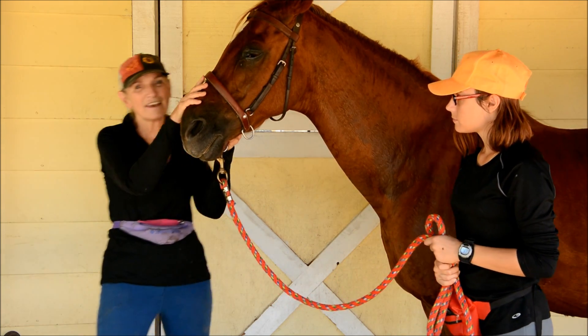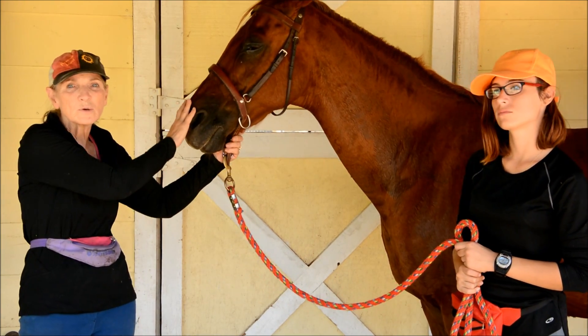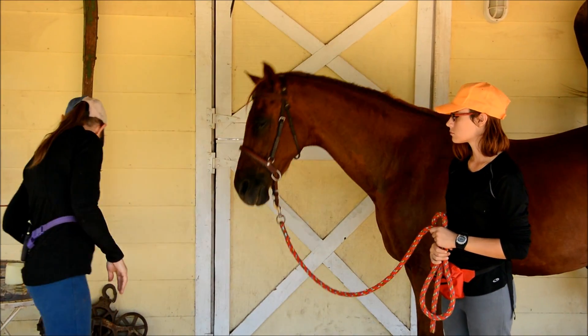She got eight beats in 15 seconds. Eight times four is 32, so right on — I'm going to mark that down.